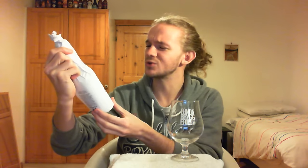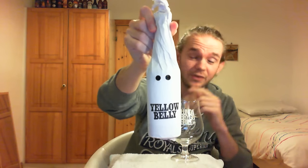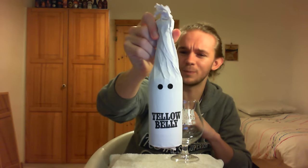Hi guys, James at Rampant Line Reviews again for you today with another beer review. For this one we have a beer that is very rare these days and I feel very privileged to be reviewing it for you. We're going to go to Omnipollo from Sweden, and this is a collaboration beer with Buxton Brewery — I think it's actually brewed at the Buxton Brewery in England — and this is the Yellow Belly.